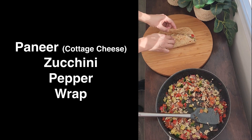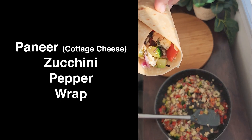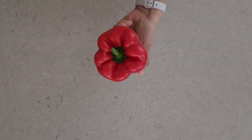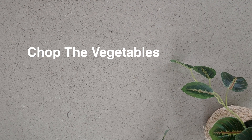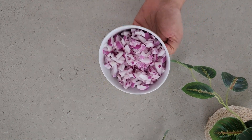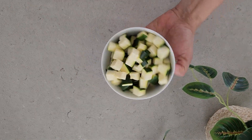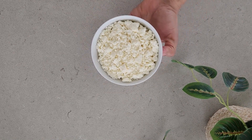Hello everyone and welcome to Pure Plate. Today we are going to make a very unique recipe called the zucchini paneer wrap. For this recipe we will need onion, pepper or capsicum of any color, and zucchini. I have finely chopped the onions, pepper, and zucchini, and here I have homemade paneer which I have crumbled.